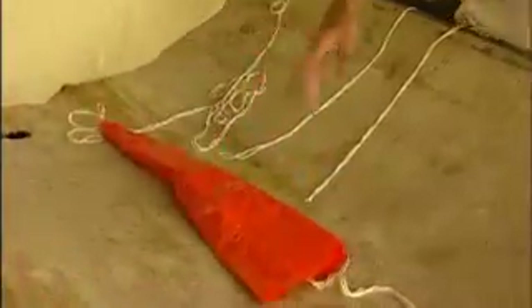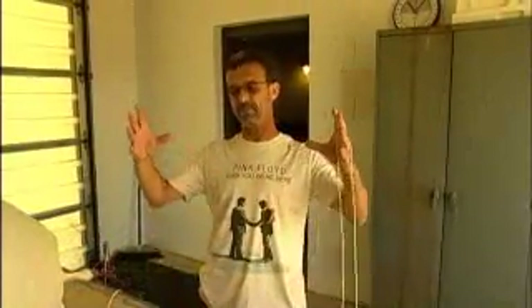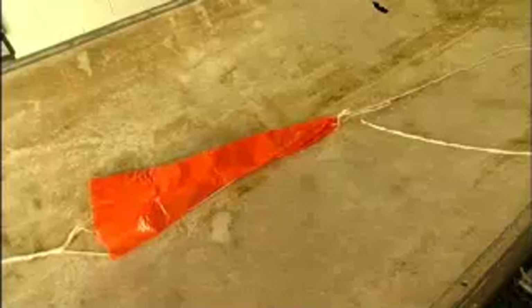Attached to the radiosonde with the balloon is a parachute, because when this thing rises it goes up to about 100,000 feet until the balloon finally pops. The balloon will expand out to about the size of a house. It will pop, then the thing will come back down. Most of our balloons come back down in the ocean because the prevailing winds at the upper atmosphere go from west to east, so our balloons go out over the ocean, pop, come down, and eventually sink.